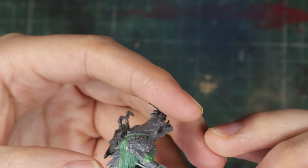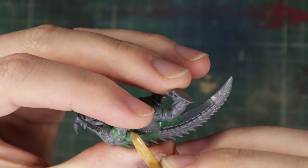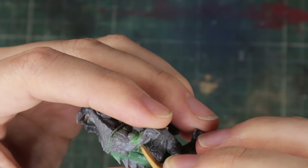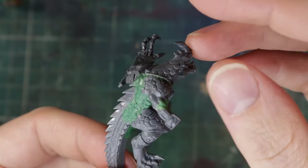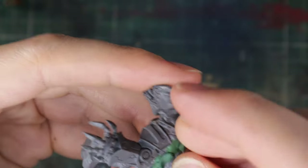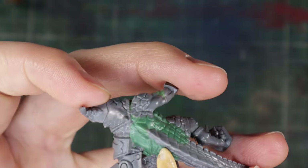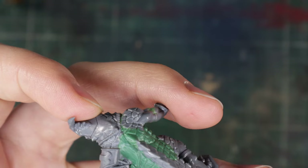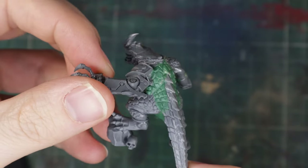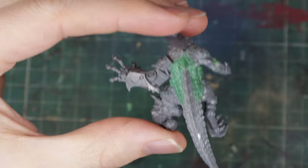I start cutting the individual scales with my scalpel to get clean definition — if I did it with something non-sharp it would just squeeze the green stuff and destroy what I made. I clean up the shape and that's how the right side looks. Looks pretty good. Now I have to replicate it on the left side, so I put some fresh green stuff there, start shaping all the scales, then flatten and smooth them out. That's the final result. Looks pretty good. Sorry for not showing too much footage — I'm not too confident with my sculpting.